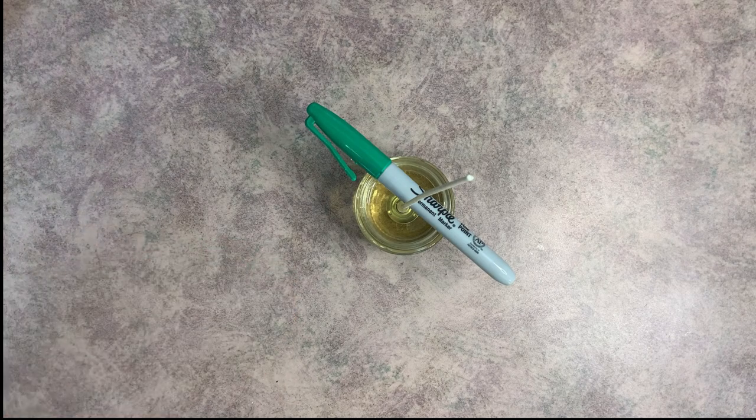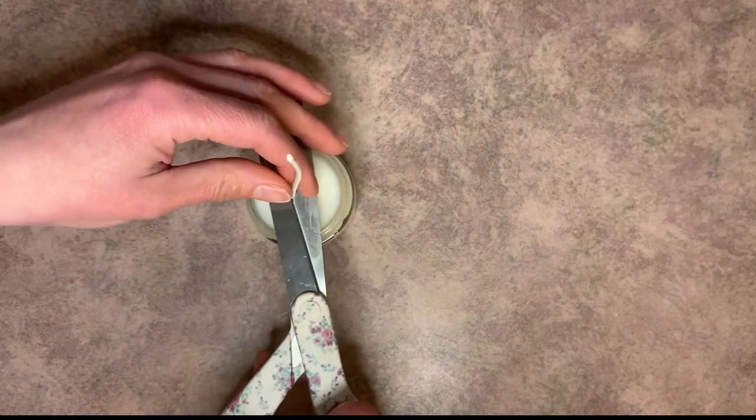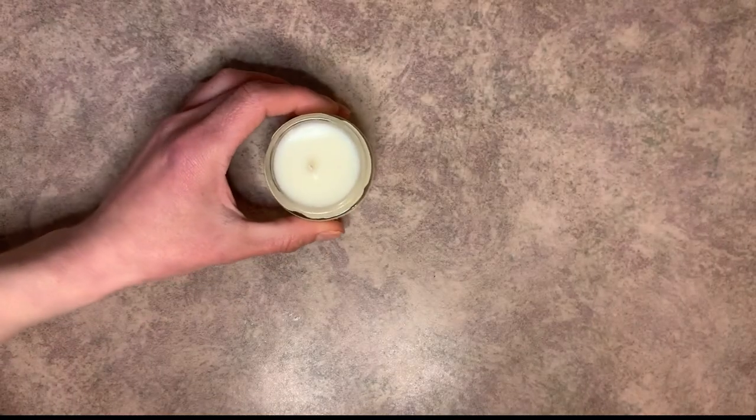We're going to allow this to cool completely. Once your candle's cooled — and it's going to take a while, so just give it a few hours to cool down all the way — you're just going to cut the wick to a quarter of an inch. And there is your finished lotion and massage candle. It really is that easy to make your own.